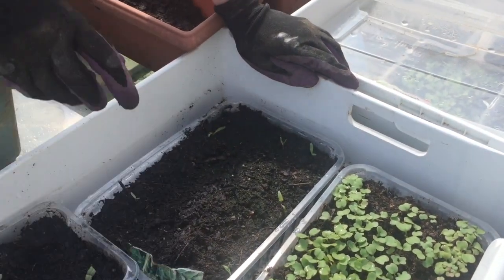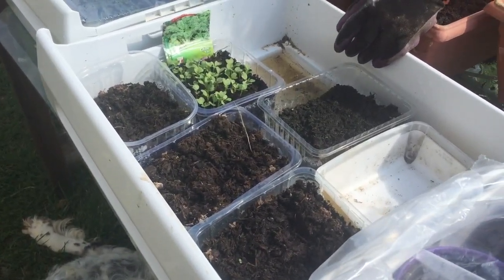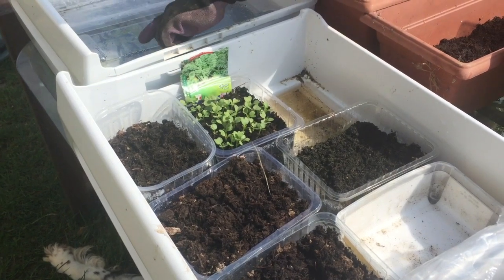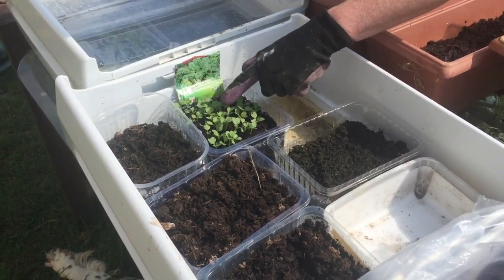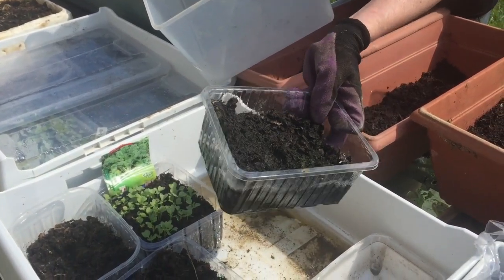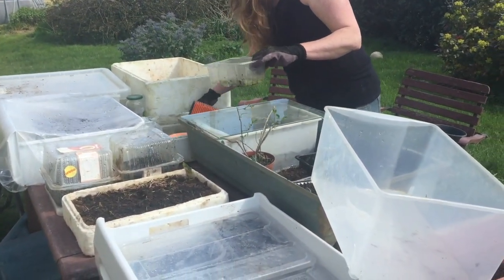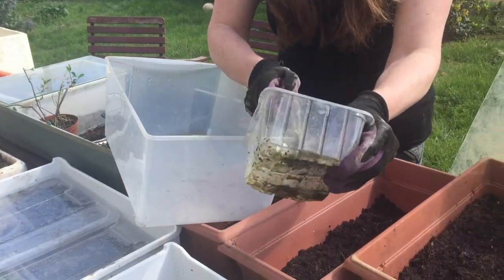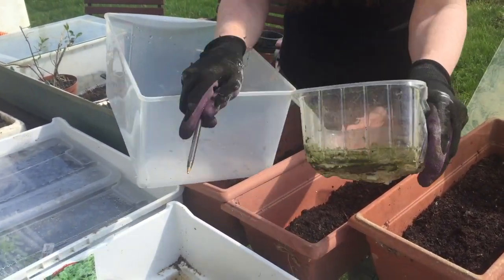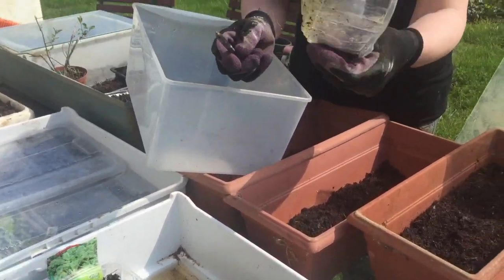Here we've got some chard that's nicely germinating. Same principle here - germination is happening a little bit slower in this one. These are beetroots - actually that's the curly kale; this one over here was navet, which are turnips in English. Again densely sown. I've used old mushroom cartons from the supermarket - I pierce a hole in the bottom for drainage, because if you don't have drainage the soil gets waterlogged and the seeds will rot. That's really important.